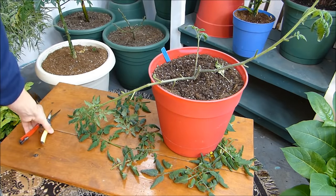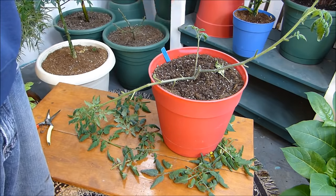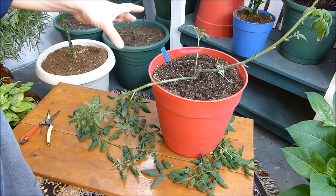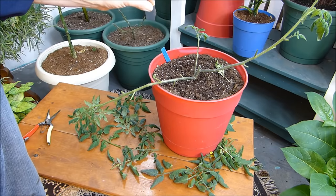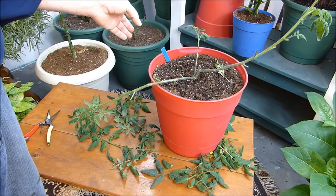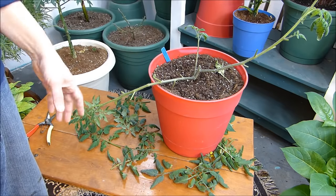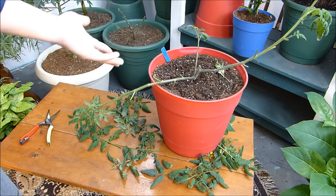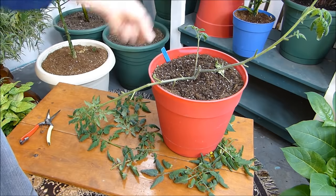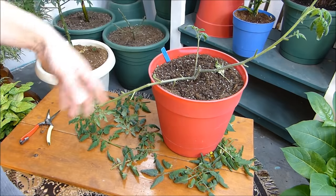I have predatory mites in my soil to take care of the fungus gnats, so every now and then I take the old leaves, crumble them up, and put them in the soil — that gives the predatory mites, called Hypoaspis miles, something to eat. Those mites are so small you can barely see them with the naked eye. They live off of decomposing matter in the soil when there are no fungus gnats. When leaves fall down they turn into more soil, so you're literally building your soil by crumbling dead leaves back on top.